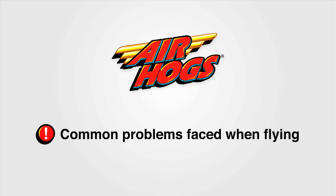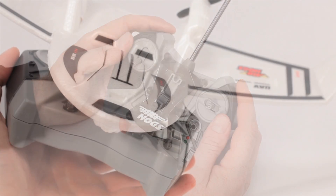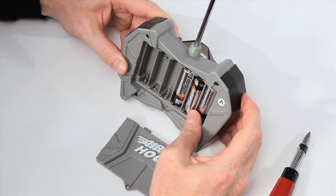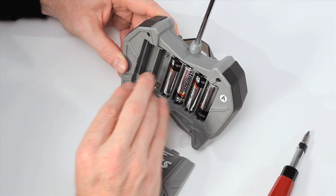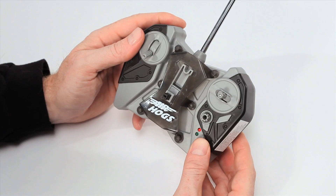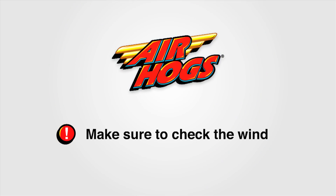Some common problems you may face while flying are the following. Your plane may not start or has lost power — try charging your jet again and follow all instructions. Or, if it's been 8 to 10 flights, you may want to try replacing your batteries. If your jet won't turn left or right, make sure your controller is on and the antenna is up all the way. Also check the wind — it may be too windy for you to control your jet's direction.